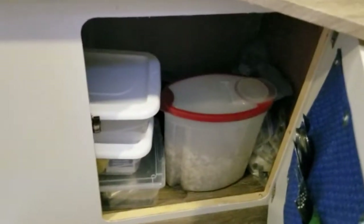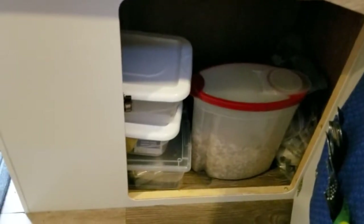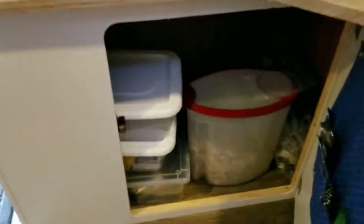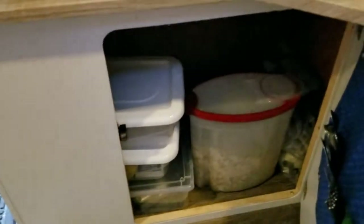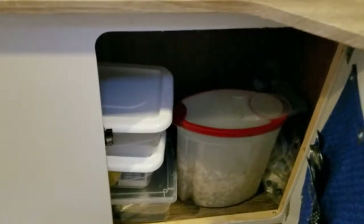Underneath this is probably the biggest storage area, where we put all of our white plastic bins — I think it's like four or five of them underneath there. This way it's not just full of junk; we have everything organized and easy to get.